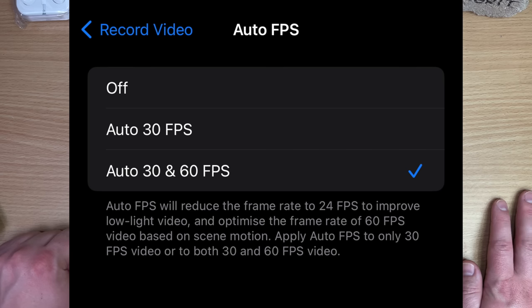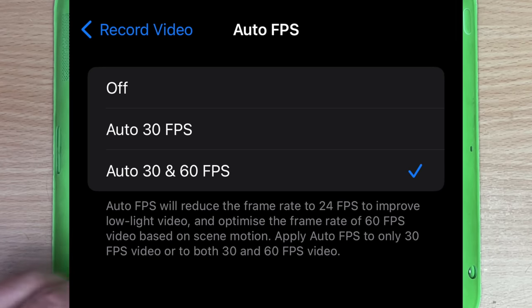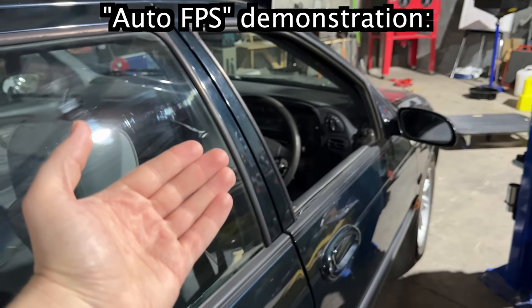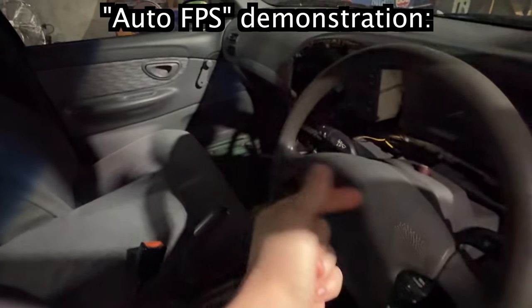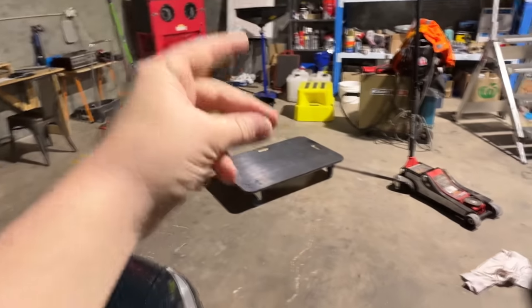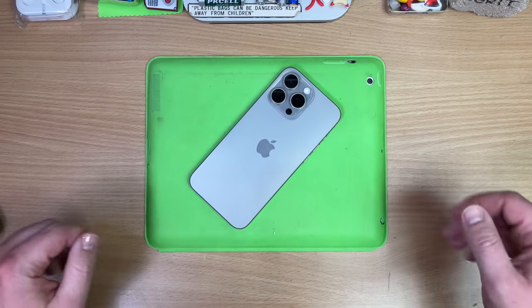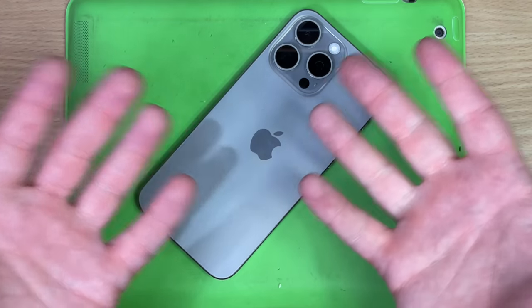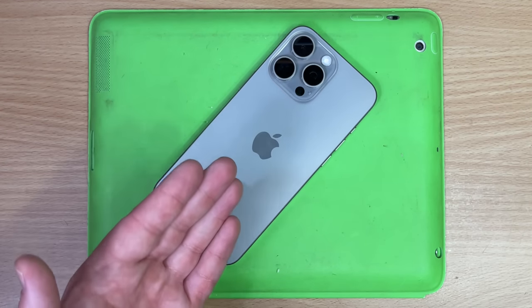The next feature is Auto FPS. In low light conditions, it will tank the frame rate to make your video look better. Look, typical Garbage Time scenario — I'm just going to be doing this at 60 FPS. Let's have a look inside this dark car. And there they go — it starts chugging. And if we get out here, oh, we're back again. What an awesome feature that wrecks your footage for you, so you don't have to wreck it yourself. The video doesn't even get better for the sacrifice — it makes no sense. Mix in some stereo sound and you can make some real content.